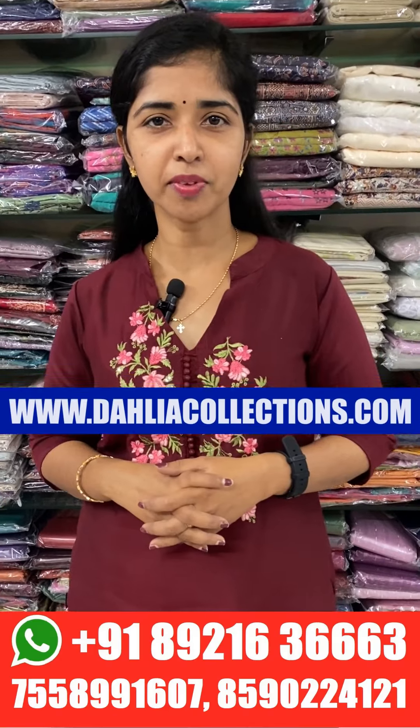Hi all our customers, welcome to our new video. Welcome to our showroom location. This is a private bus stand. We are looking at supply items.